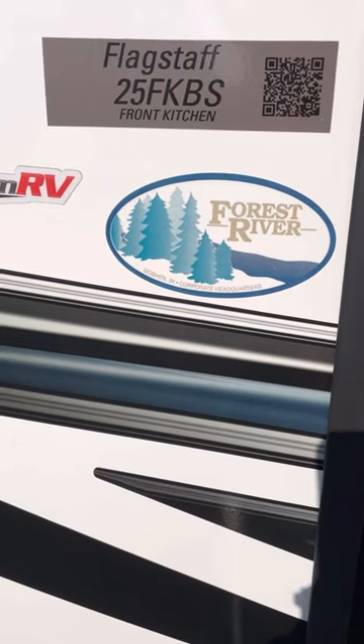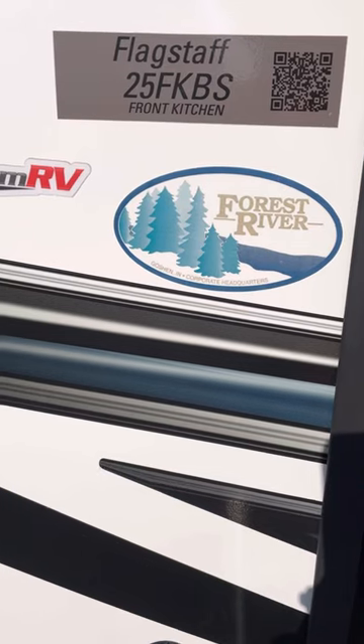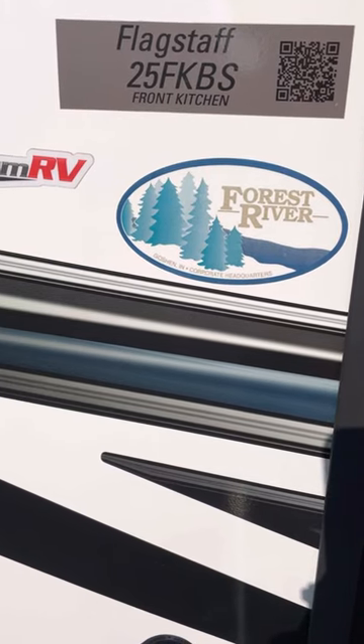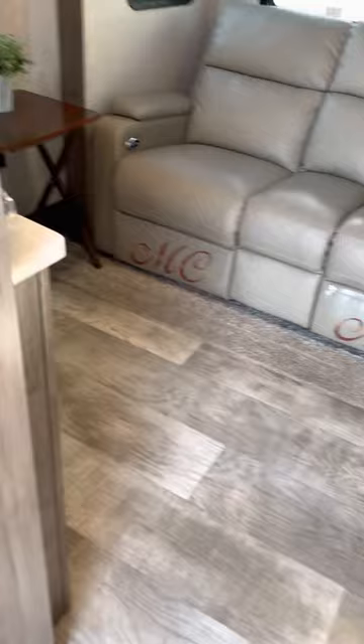This is the interior review of the 25FKBS Flagstaff MicroLite made by Forest River. As you enter the RV, you have a big closet.